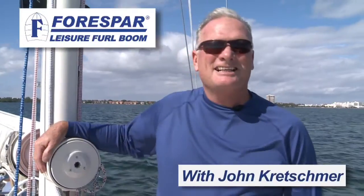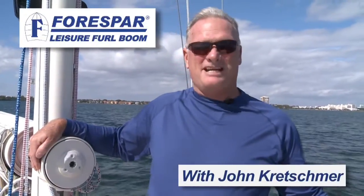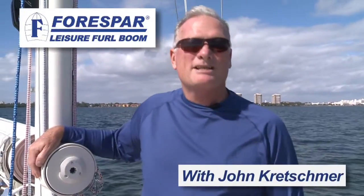Hi, I'm John Kretschmer, sailing today in Biscayne Bay in beautiful Miami, Florida. I'm aboard a Morris M42, a modern classic and an absolutely stunning boat. Today we're going to demonstrate the Force Bar Leisure Furrow Main Sail Reefing System.